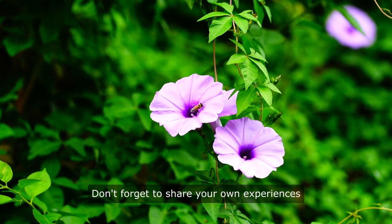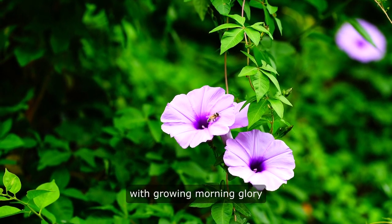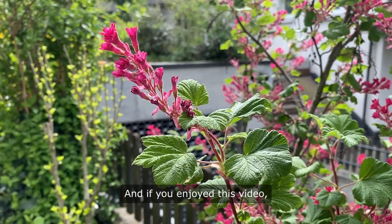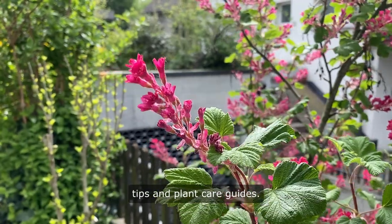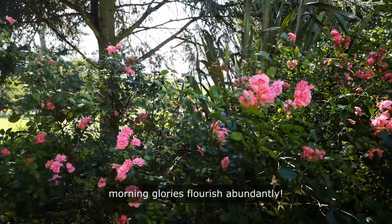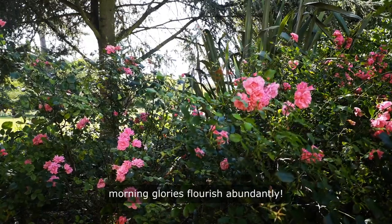Don't forget to share your own experiences with growing morning glory flowers in the comments below. And if you enjoyed this video, be sure to subscribe for more gardening tips and plant care guides. Happy gardening, and may your pink morning glories flourish abundantly.